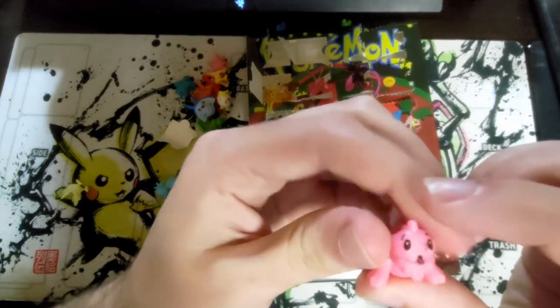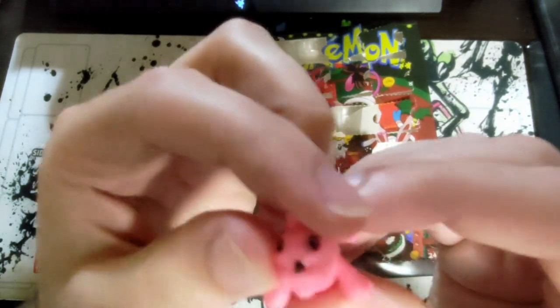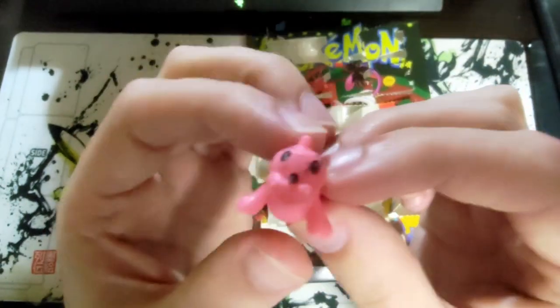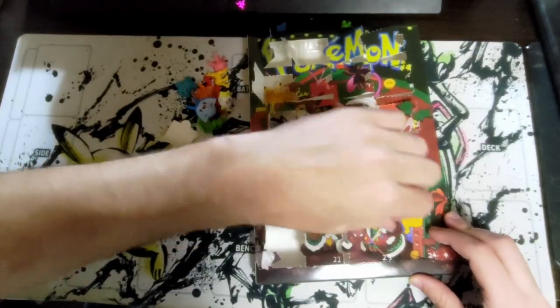Day twenty-two — who's our shiny for today? Oh, a Seel gone wrong. What is with his mouth? He got stung by a bee on his mouth. I got a shiny Seel and he is in dire need of help.